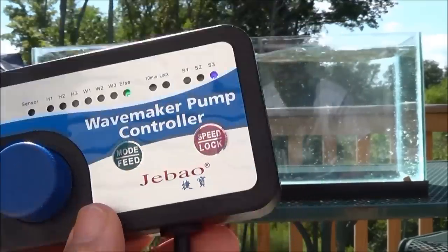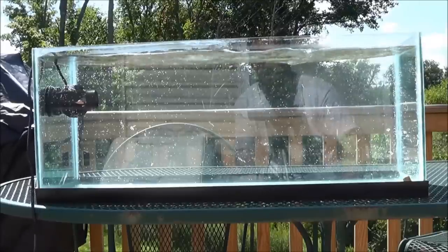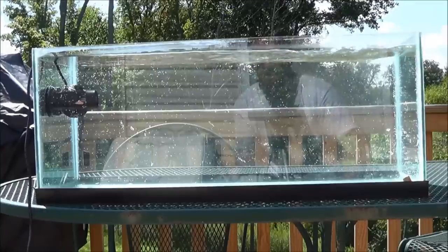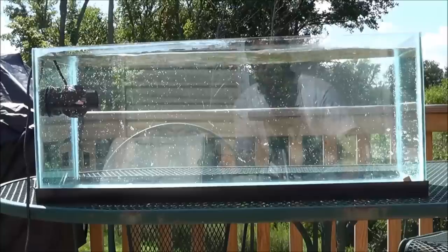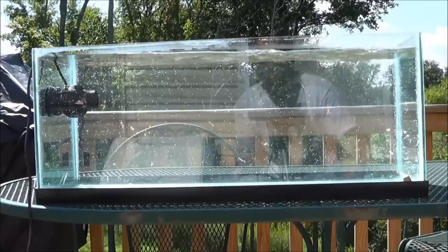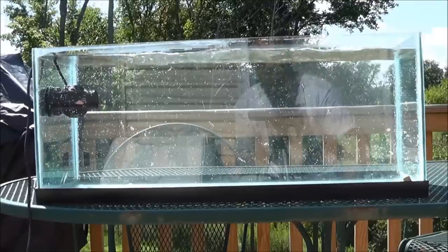My overall impressions of the WP-25: it's a great pump, just like the WP-40. For tank size, I wouldn't put it in anything with a smaller width than a 20 long — that's the smallest tank I would ever use it in. This would be perfect for probably a 40 breeder, something like that. My 65 gallon would probably do great with it cranked up. For the size of this powerhead, it's incredible — all the water movement and different functionality.